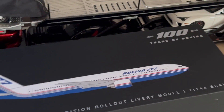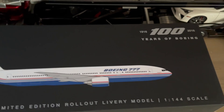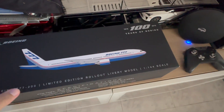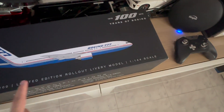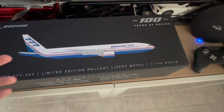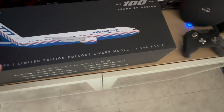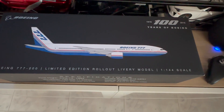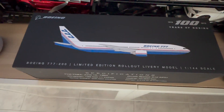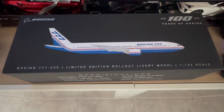Let me show you guys the outside of the box right now. From the outside of the box itself, the main thing you'll see is this very nice picture of the Boeing 777-200 series in the rollout livery that was unveiled on June 12, 1994. So basically this is what the livery looked like when the 777-200 series was first unveiled back then. And the best part is next year will be the 30th anniversary.